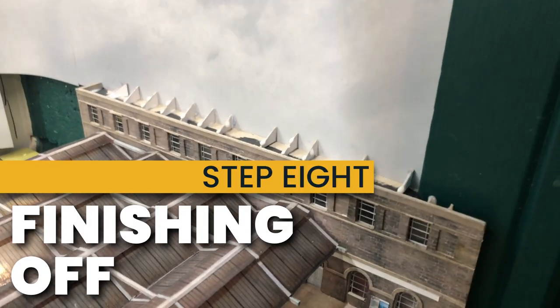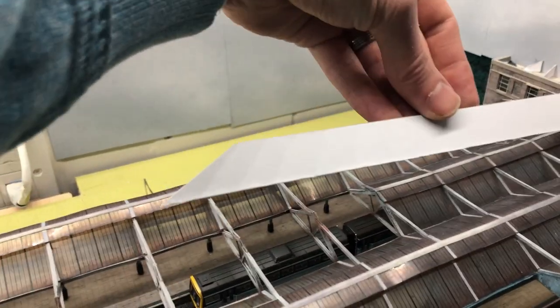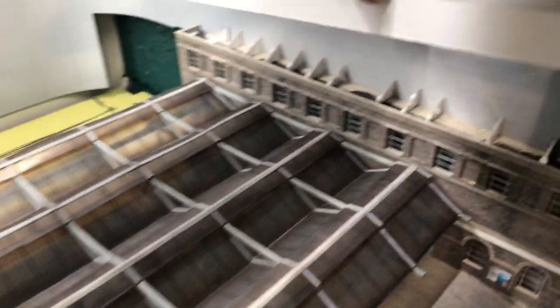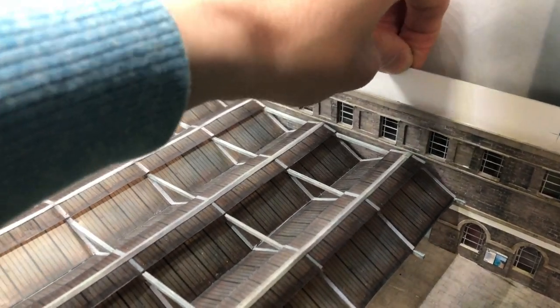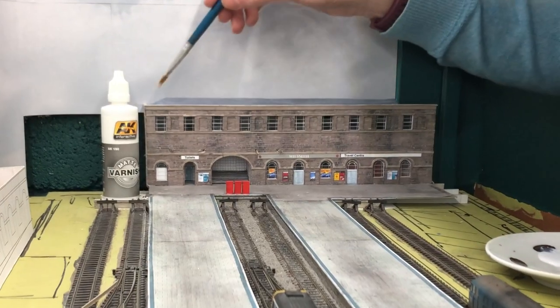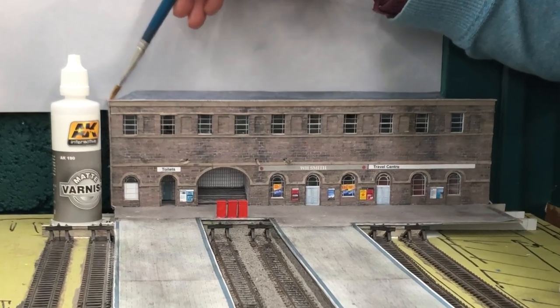I made a roof from simple card. Thank you to my friend Tim for helping me work out the most efficient way to get the angles of the hipped roof right. I'll be doing an Inkscape video on making roofs in the near future, so watch out for that if you're interested. I added a final few coats of AK Interactive matte and ultra matte varnish.